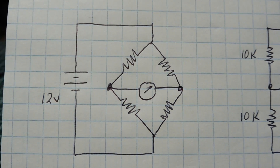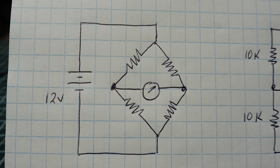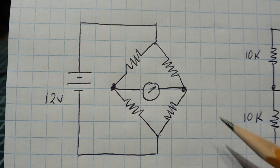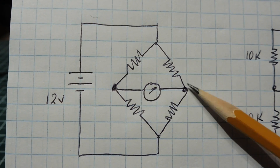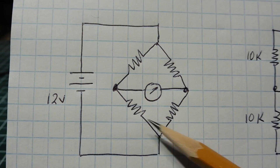In this video, we are going to look at a very old but very useful circuit. It's called the Wheatstone Bridge. You've probably seen them before in schematics. We have a bridge set up with four resistors and an ammeter through the middle, and then a power supply across the bridge.